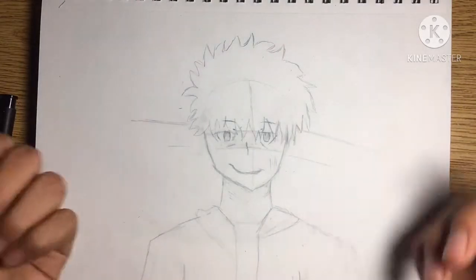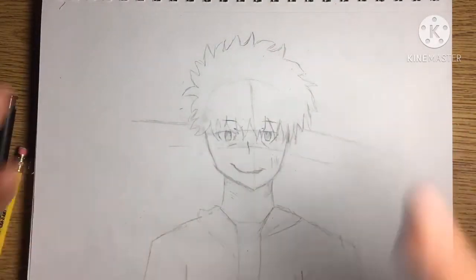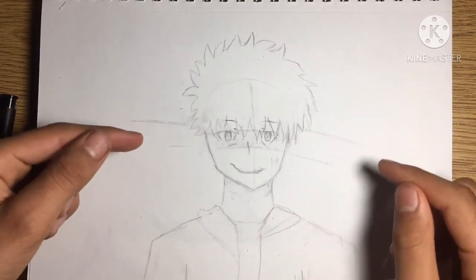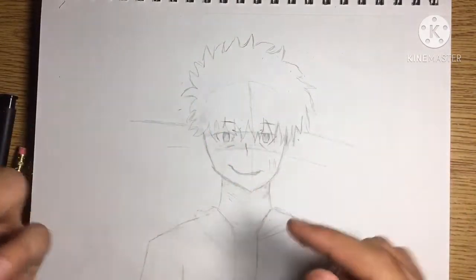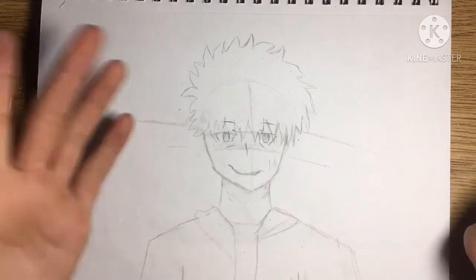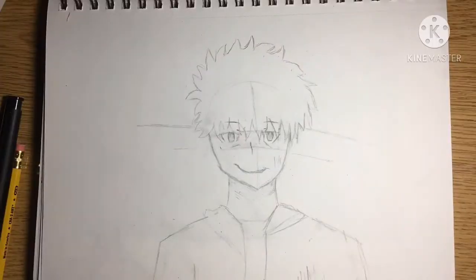I want this guy to be the guy that everyone tries to avoid, because he gives off this bad vibe. This is like the quiet kid in the classroom who sits in the back and loves it. Either way, the sketch turned out pretty well. Let's get to the inking.